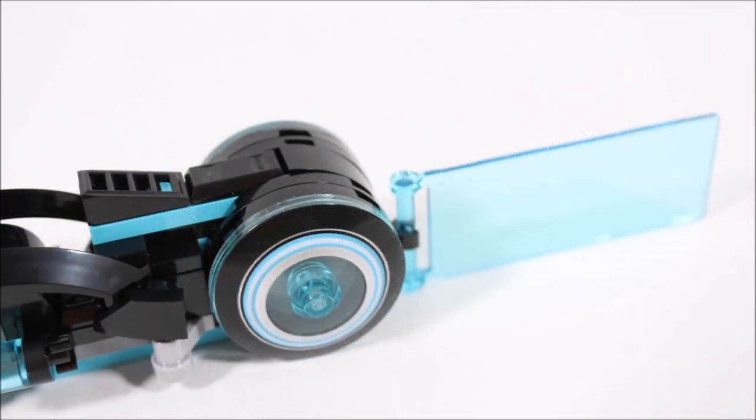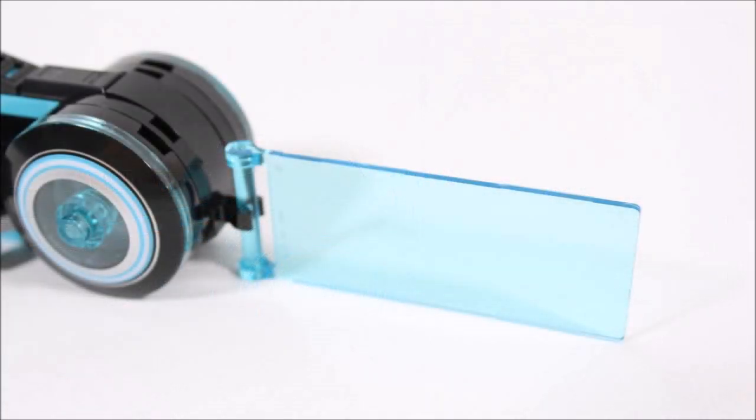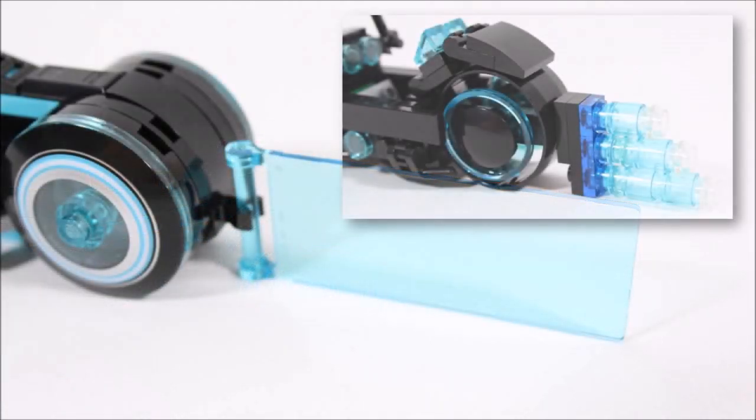Swivelling to the back area, we love LEGO's sloping grille body piece leading to the wheel — we admit it's better than the over-complicated construction we went with. Plus, the use of the trans light blue flag piece for the power stream was an excellent touch, both for play and display.